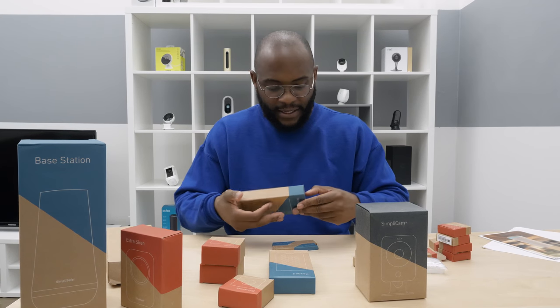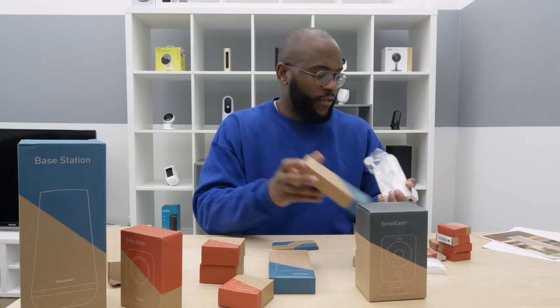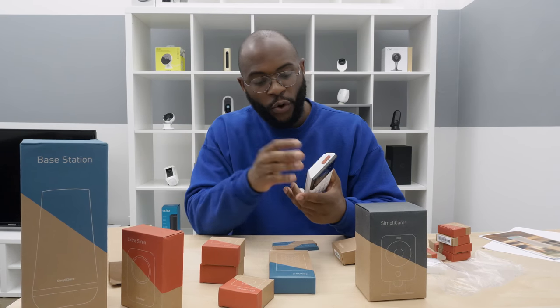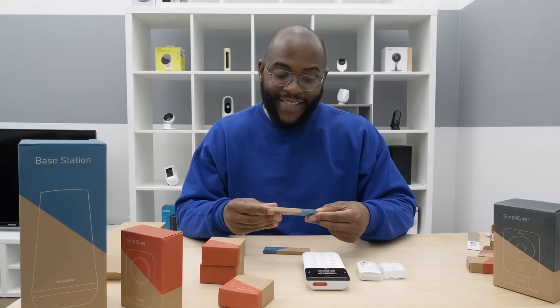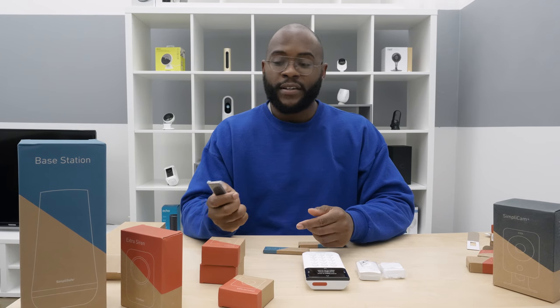I've got two keypads — I'm assuming one for the front and the back door, the garage door, however you like. You can put this directly onto your wall — that's pretty good. There are no wires, which is great. I guess you just set it up and you're ready to go. We have a key fob — this is great because it allows you to arm or disarm the system. Put that on your key and you're ready to go.